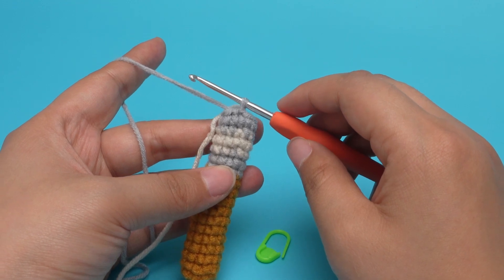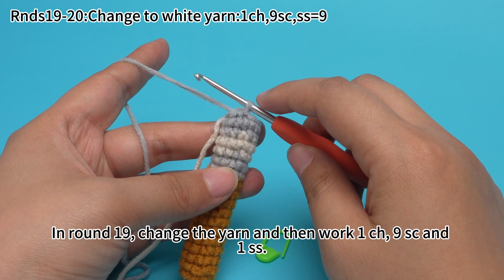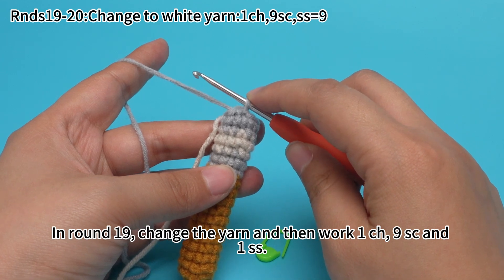Round 18 is done. In round 19, change to yarn, and then work one chain stitch, nine single crochets, and one slip stitch.